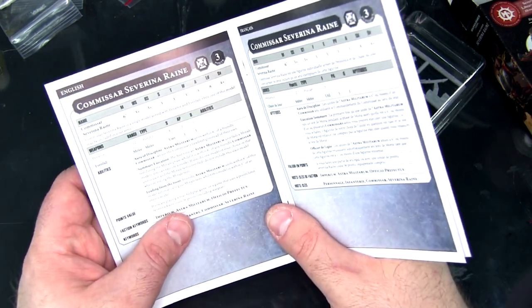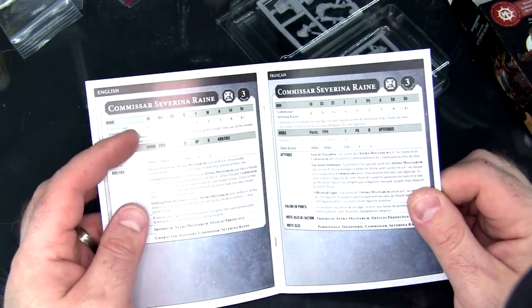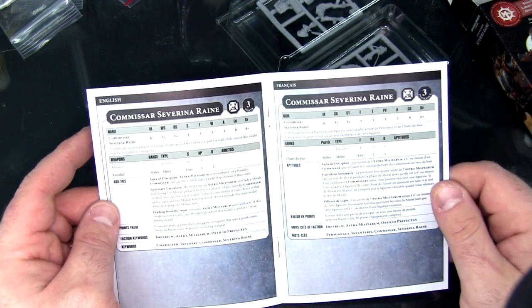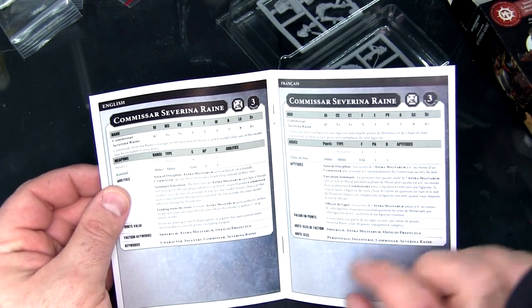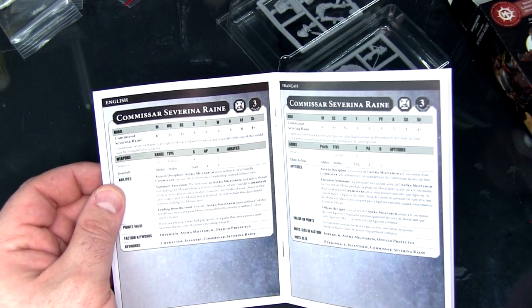And then rules for Warhammer 40k. I believe she has a profile which came out in White Dwarf to use her as a commander in Kill Team. I don't play a whole lot of Warhammer so I'm not going to comment on her abilities. She does have named weapons, which is a little bit cool — Even Fall the sword, and Penance the bolt pistol.